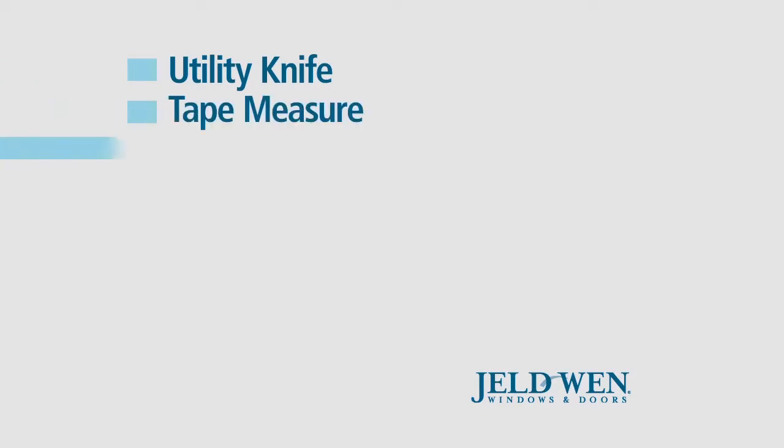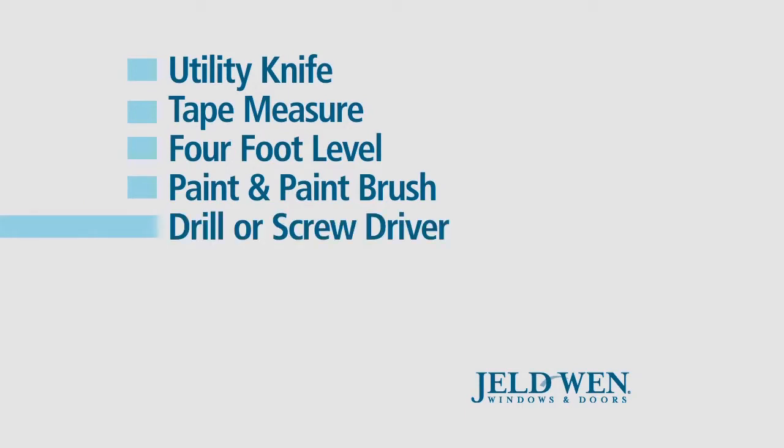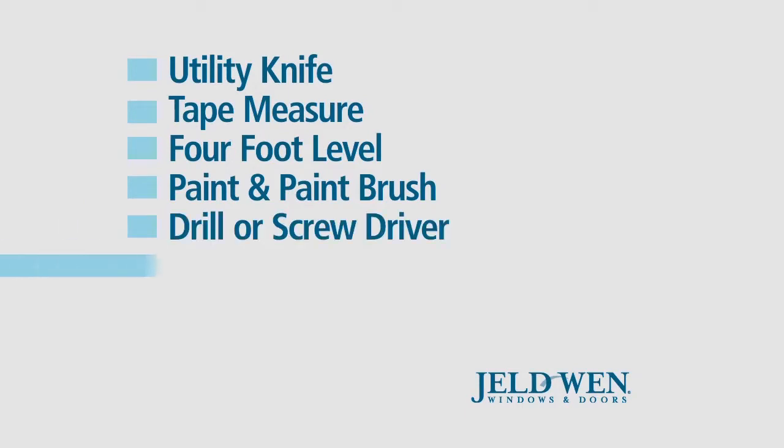Here's a list of the tools you'll need to complete the project: utility knife, tape measure, four foot level, paint and paintbrush, drill or screwdriver, and hammer.